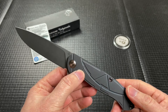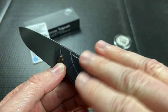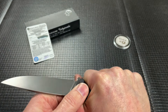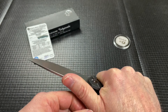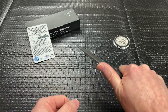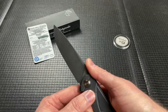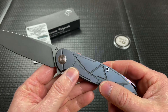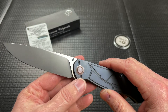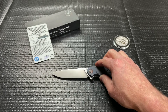The other thing Alex pointed out and I noticed also is the scales could have used some contouring. If you were really bearing down on this for a while — doing some hard cutting, breaking down big cardboard boxes for an extended period of time — this would become really uncomfortable in the hand. So they kind of missed the mark on a couple of things here, but all in all it's okay.